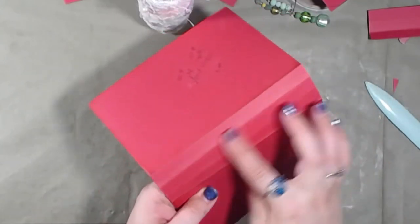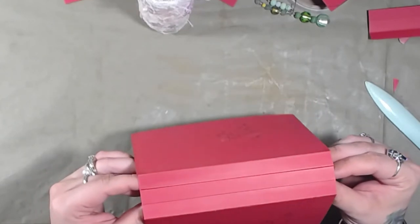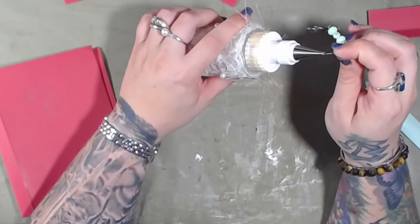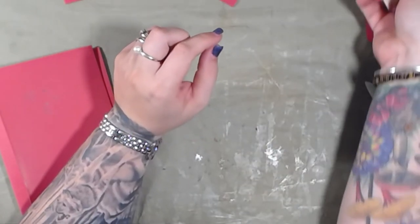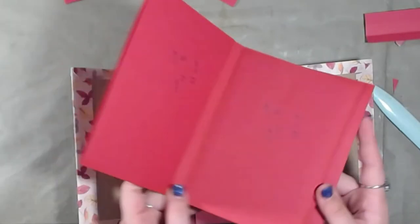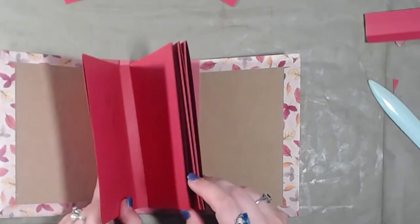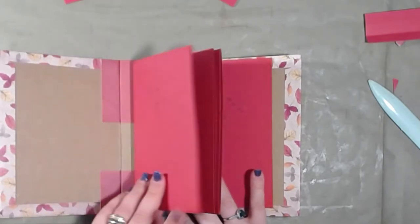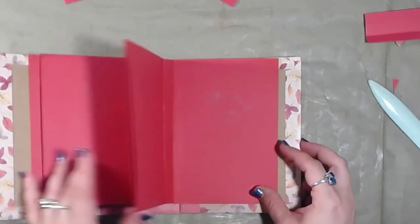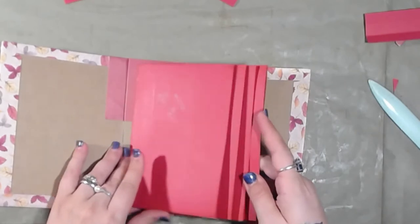This part here is going to get attached to the spine. When we're done, it's going to look like this - open it up, and you've got four pages: one, two, three, and four. I think that turned out really nice.